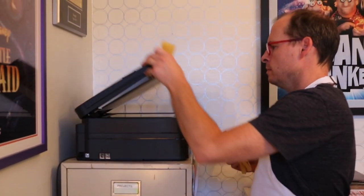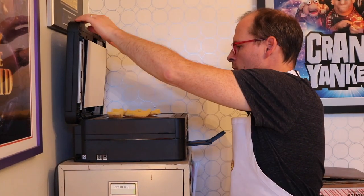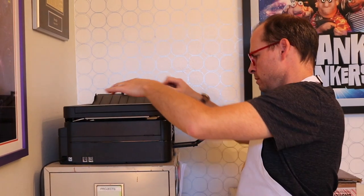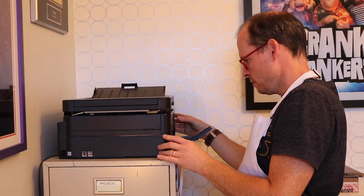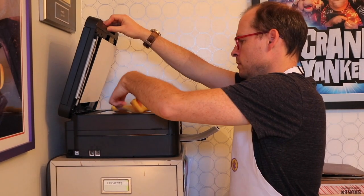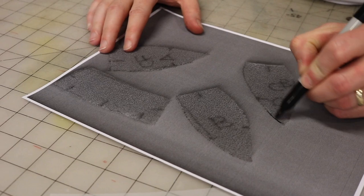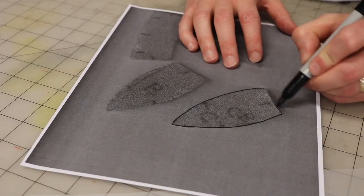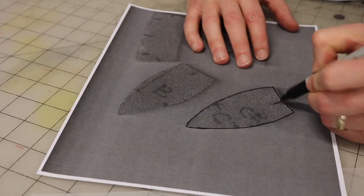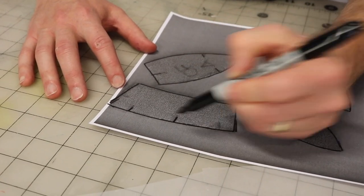Once your foam mock-up is cut apart, you can use a printer or a copy machine to resize them as needed. If your shapes are already the right size, you can still use the copier to transfer the foam shapes to paper. Use a marker to clean up the copies of the foam patterns. You can smooth out any jagged lines and make sure your shapes are as streamlined as possible. Be sure to mark your registration marks.